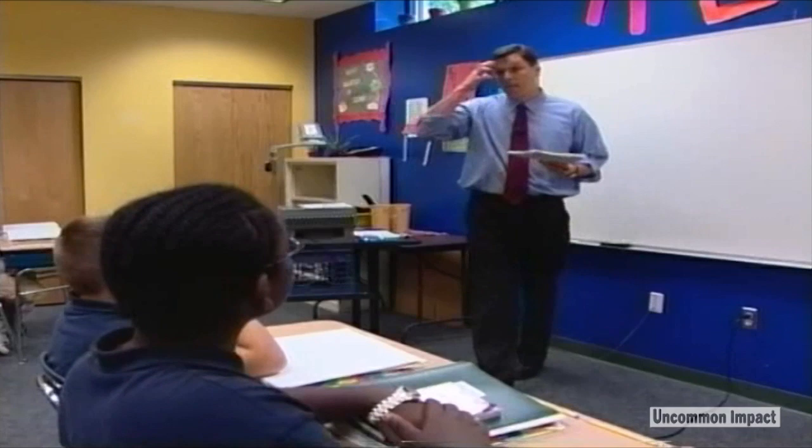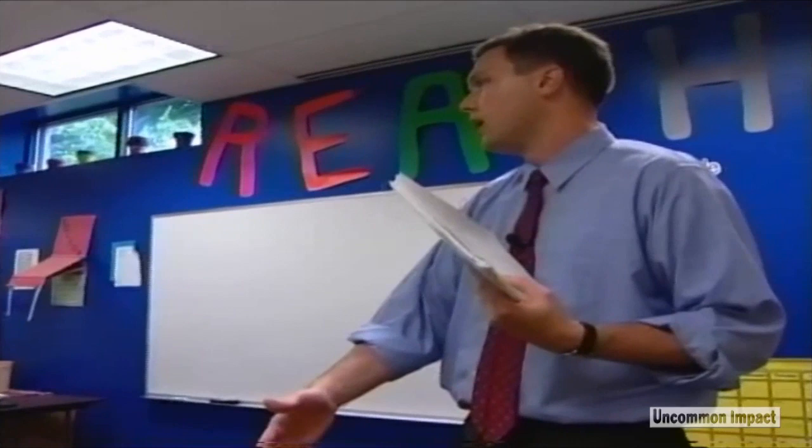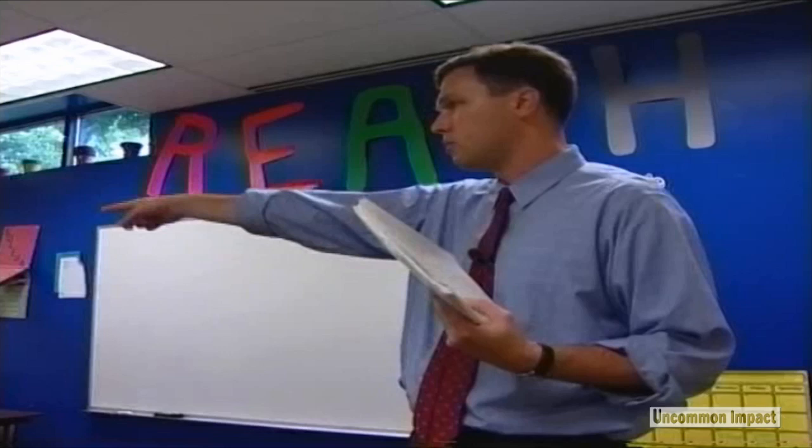One thing I do want to work on is how to pass out papers. I'm going to pass papers on the row and they're going to come over. The only person who needs to get out of their seat is my friend James, because there is a big space between James and Bruce. So let me show you what I will do.